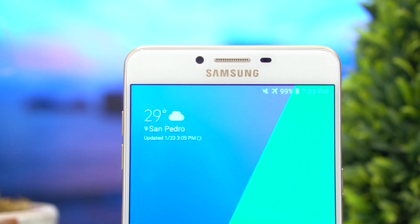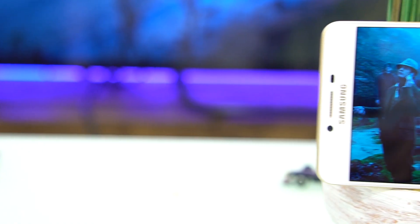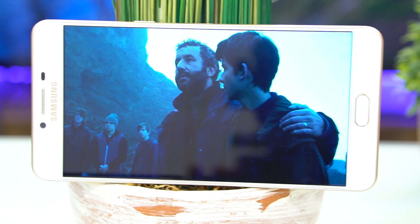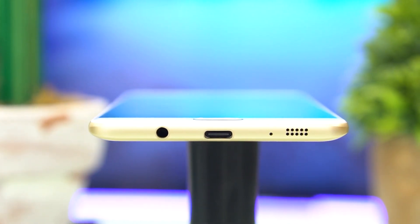As for audio, the Galaxy C9 Pro is advertised to have stereo speakers. The setup is similar to the iPhone 7, wherein the earpiece acts as a second channel to aid the main loudspeaker at the bottom of the phone. Unfortunately, the experience is not as immersive as you'd expect — the quality of the sound firing from the earpiece is very tinny, and the bottom speaker dominates it.